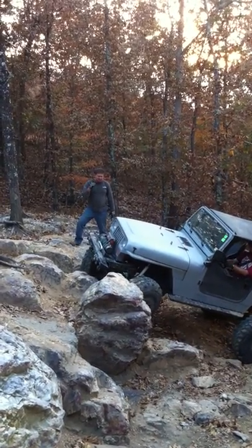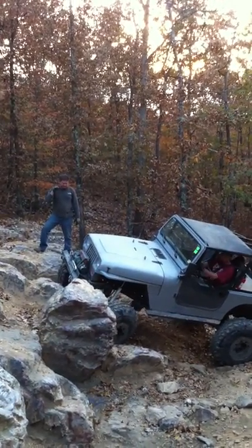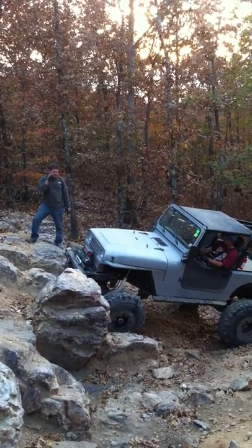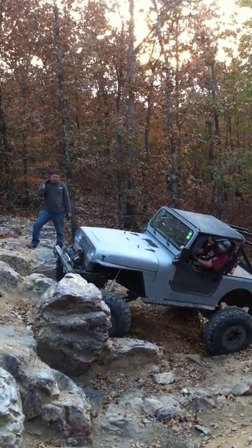We're going to start over. Right there. Cut the passenger. You might have to back up just a little bit. Come passenger.